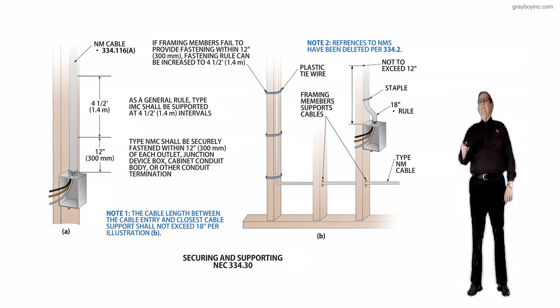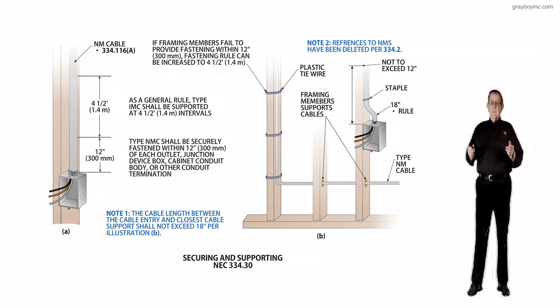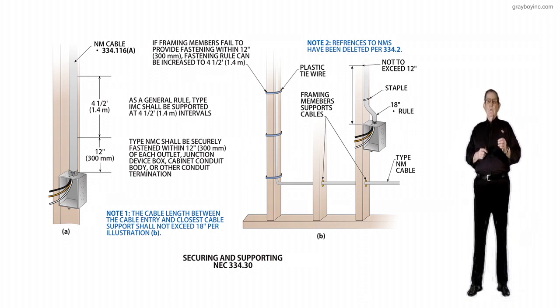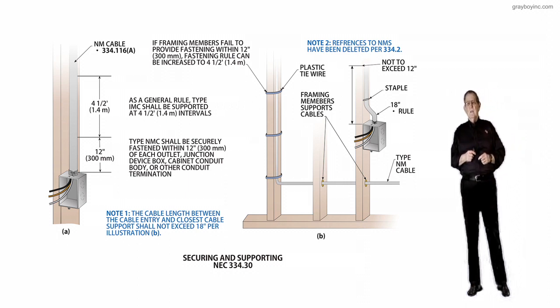Note 2: references to NMS have been deleted, so we will no longer have the signaling cable NM type cable — that has been deleted, so remember that. That's a revision, and then that contains the new sentence rule for those running non-metallic sheath cable, which we call Romex or Rope, depending on what part of the country you're from.